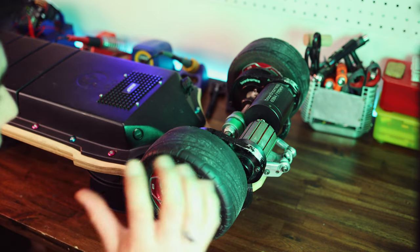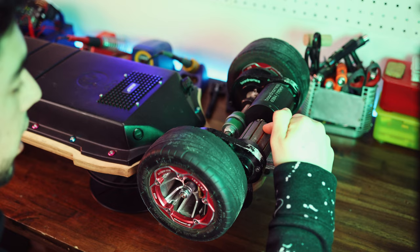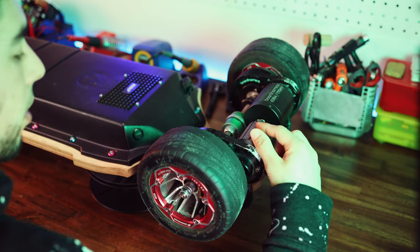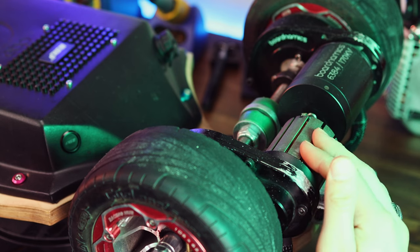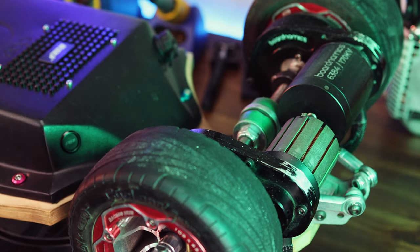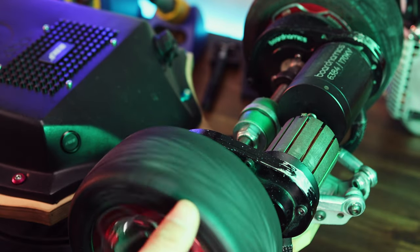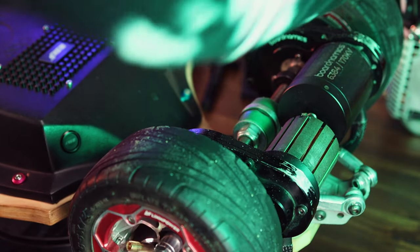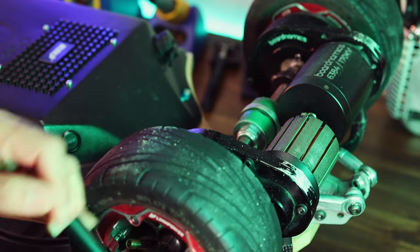First thing we need to do is take off the wheels. As you might be able to see, the right-hand motor is taken apart. This motor was absolutely messed up — one of the magnets had come loose and it was just kind of grinding on the rest of the motor. I had to take it off and see what the problem was, and found out the problem was too big to fix. So here we are upgrading to new motors.